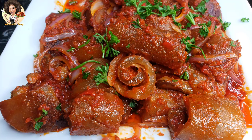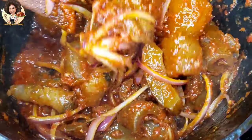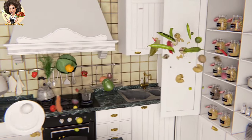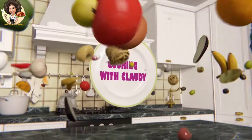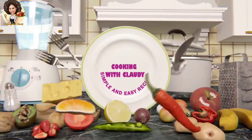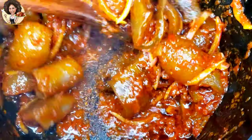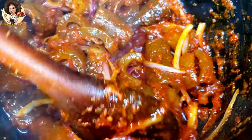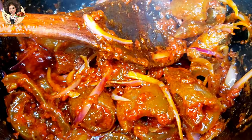Spicy, delicious and tasty cow skin — Cameroonians call it kanda while Nigerians call it pomo. How's it going my beautiful people, Cooking with Claudy here, and welcome to my channel! Today I'll be showing you how to make this spicy peppered cow skin.